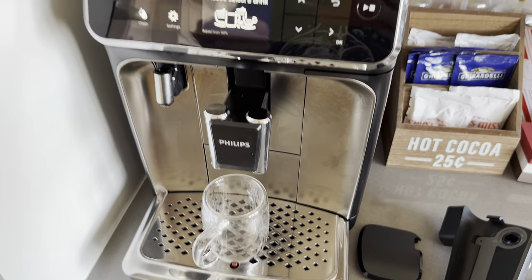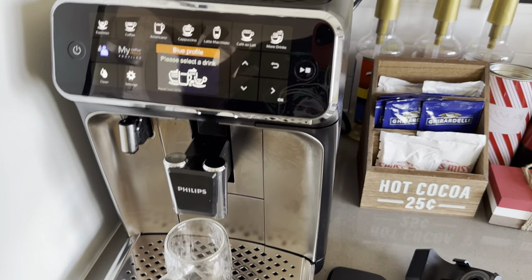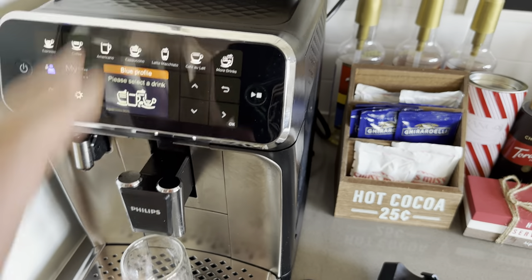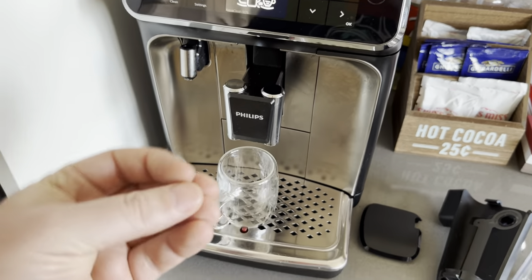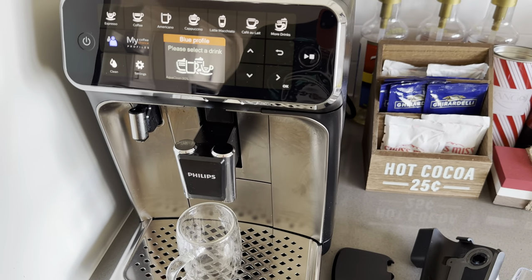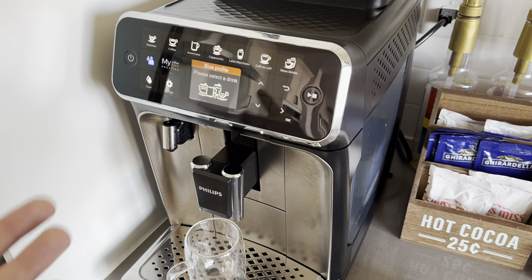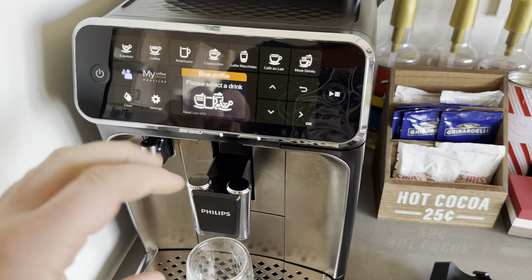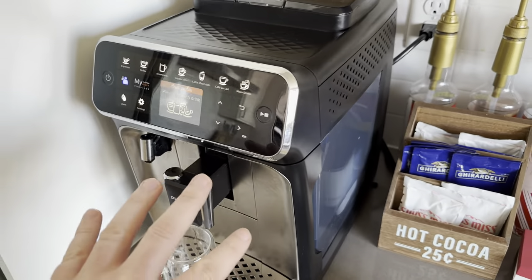It doesn't make quite as good a coffee as the Jura I had at a previous place. I tried this because it's a bit less expensive. Overall the Jura does make better coffee, but this is way easier to clean and maintain. If you're really into having tight pucks and precise grounds, you won't like this as much. Someone I know also has a fully manual machine, and that makes a better espresso too, but this is more convenient.